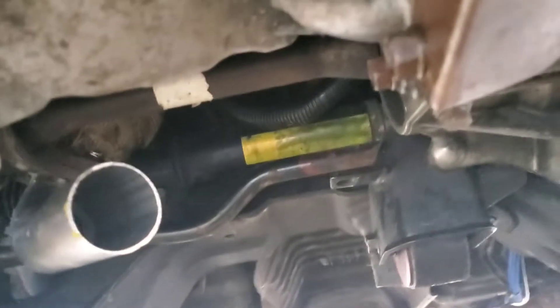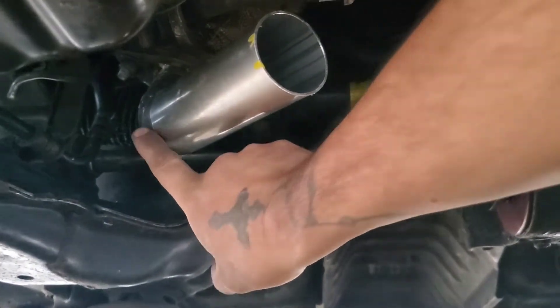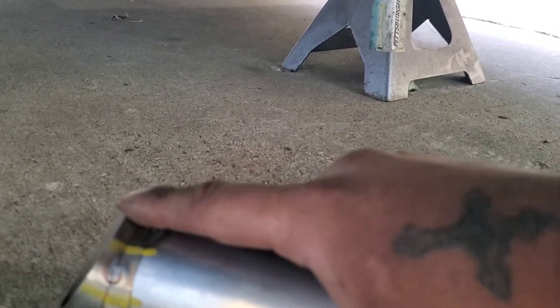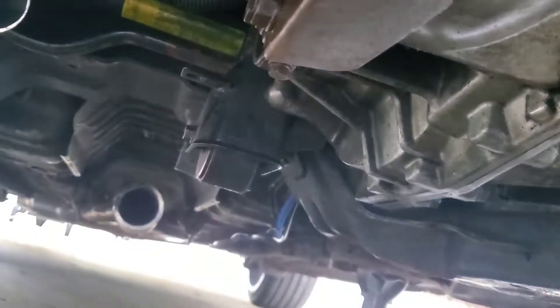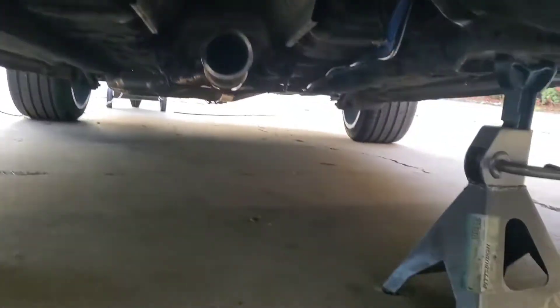Alright guys, I just tacked this straight pipe — this is like a five inch. Then I used the pipe cuts I made earlier, made five of them, just using two right here. I'm trying to figure out any way I can to merge these two, but I just don't want to be lower than the frame, because if I want to lower the car even more, I don't want to be much lower than that.